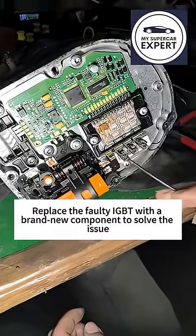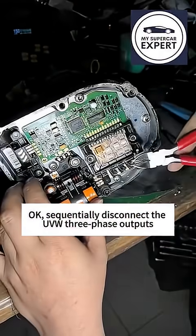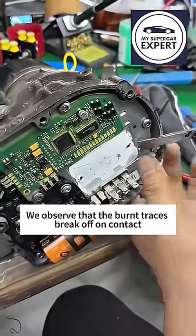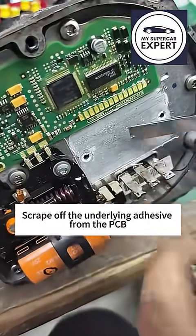Replace the faulty IGBT with a brand new component to solve the issue. Sequentially disconnect the UVW three-phase outputs, positive-negative inputs, and control wires. Remove the damaged IGBT. We observed that the burnt traces broke off on contact, scraping off the underlying adhesive from the PCB.